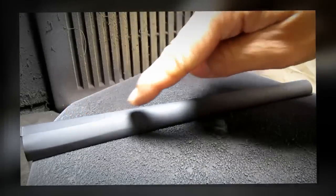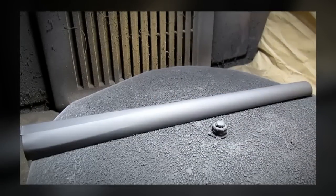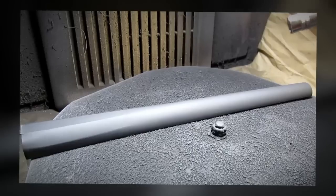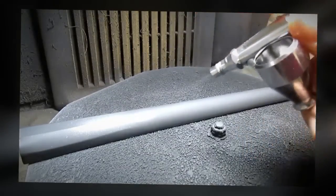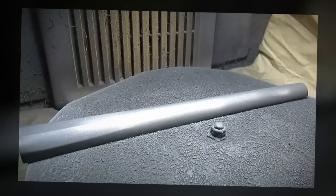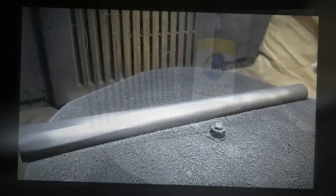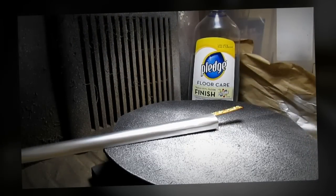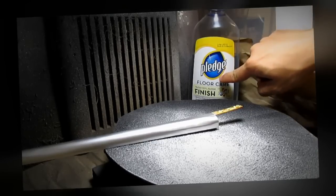I already painted the model with a coat of black primer and now I'm going to use my airbrush and paint the entire model with the base color. I'm going to give the entire model a coat of Future Floor Wax to protect it.